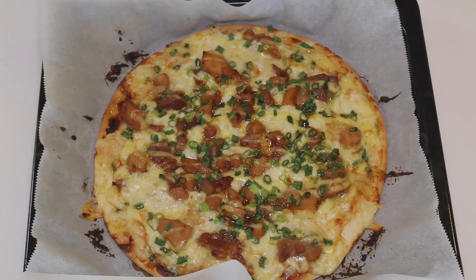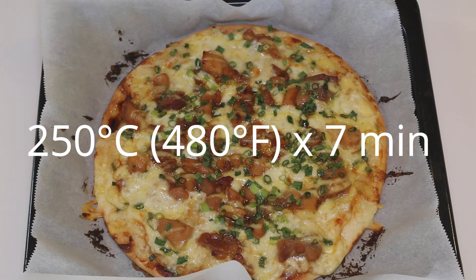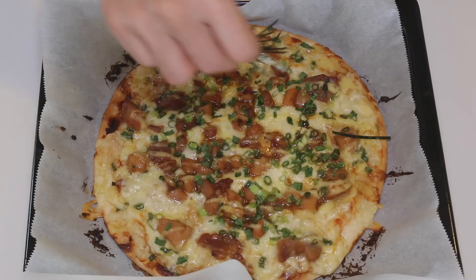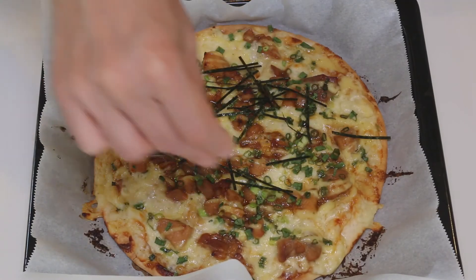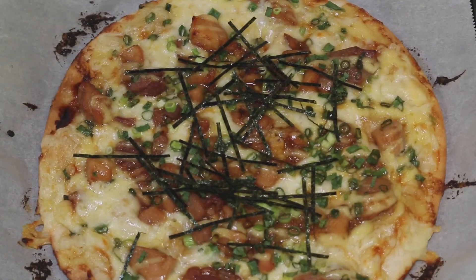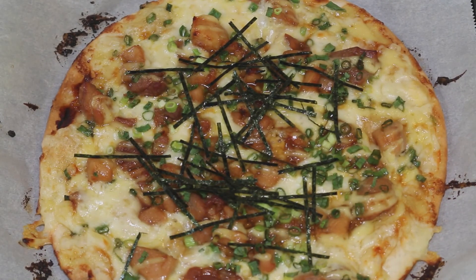I grilled it for 7 minutes at 250 degrees Celsius. Let's put some nori strips on top. And chicken teriyaki pizza is ready to go.